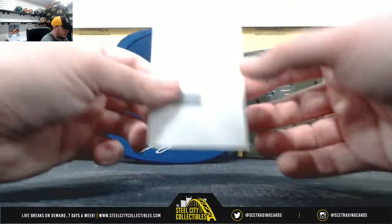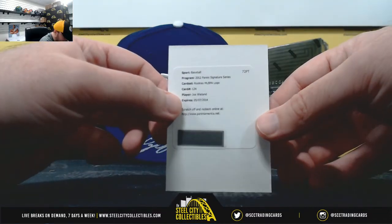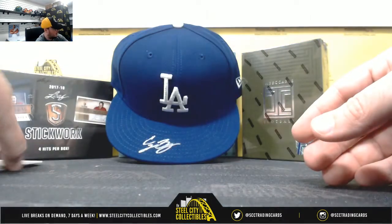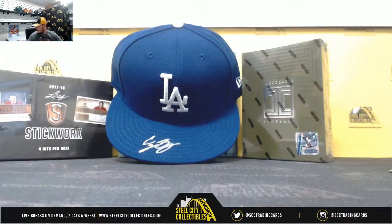And we've got a redemption here — MLB PA Logo Rookie, Joe Weiland. Alright, and that's going to do it. Thank you, Mike.